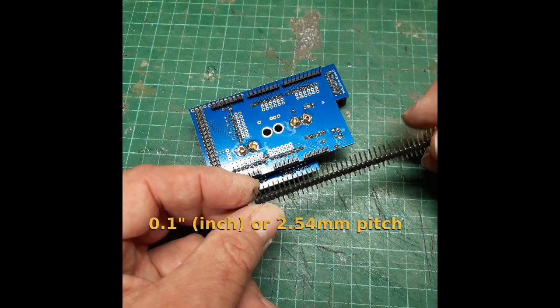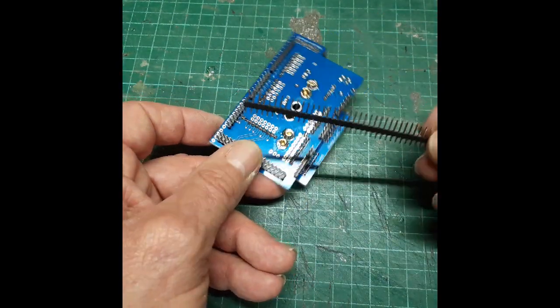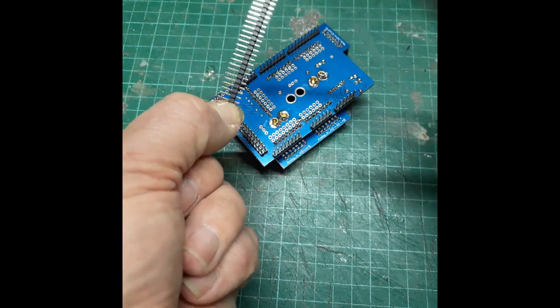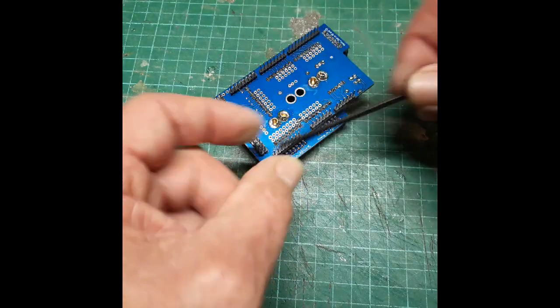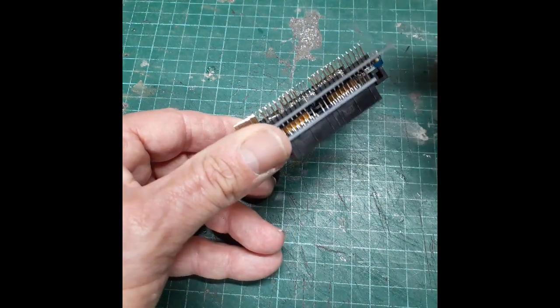The pins on the back that plug into the Arduino Mega are called male pin headers with 0.1 inch or 2.54 mm spacing. You can get them in single or double row. You just measure up how many you want, cut the plastic with a junior hacksaw or Dremel, push them into the holes, and solder them up.